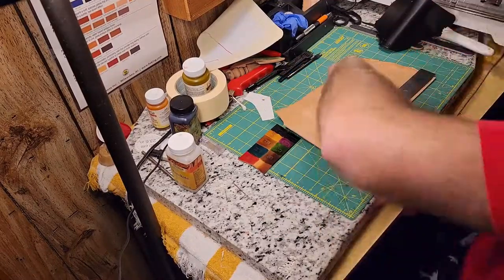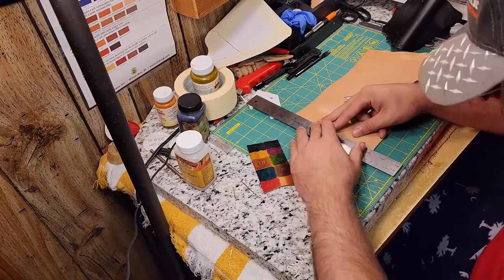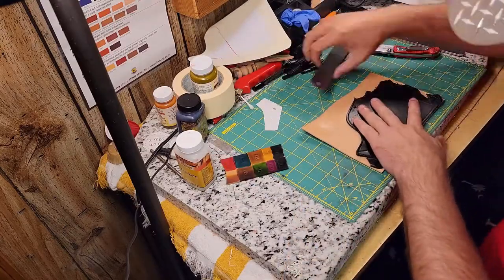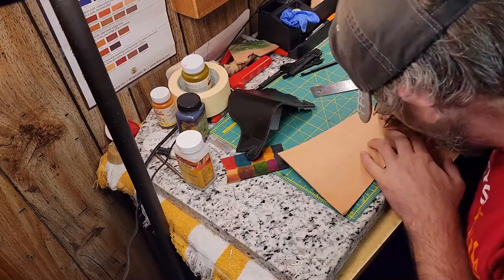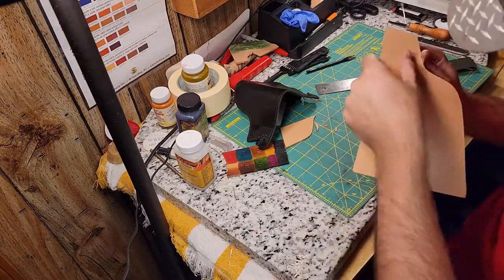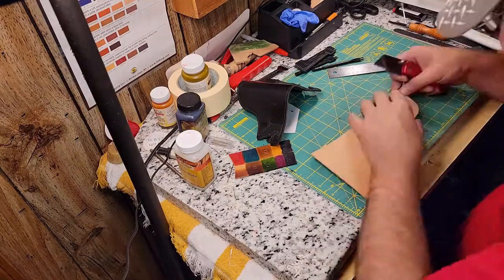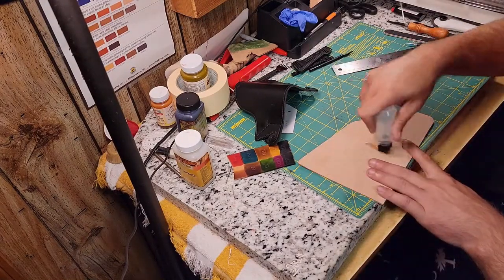Hello everyone, and welcome back to Shop Time. In this episode, I have attempt two of remaking my friend Lisa's pocket holster after her puppy decided to turn it into a chew toy. In the last episode, when trying to remanufacture this holster, I marked and measured and tried to do everything perfectly and didn't get the result that I wanted. So in this episode, I pretty much wing it and end up with a much better result.